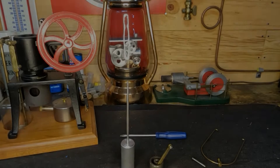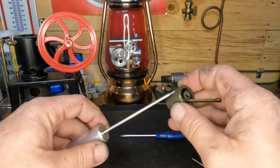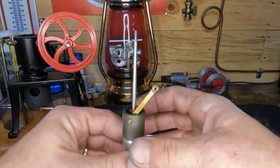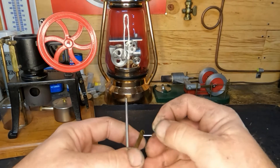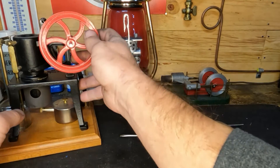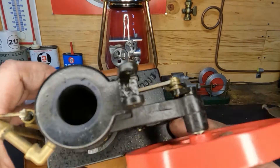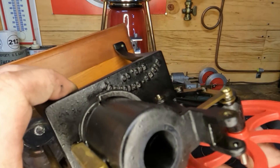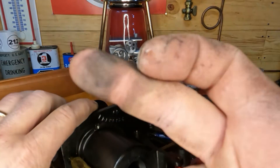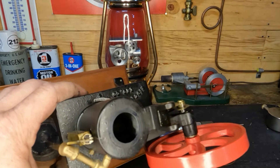That looks a whole lot better once degreased — it's not all covered in schmoo either. See how well it fits now — you want as little to no friction as possible with any Stirling engine. We got that cleaned out. Let's look down in our bore — let me get our burner out of the way before we dump it. I can see some buildup on there, so I'll get that cleaned up and then show you what we're going to use to lubricate it with.